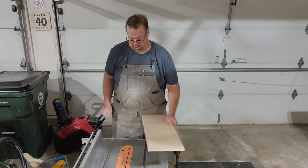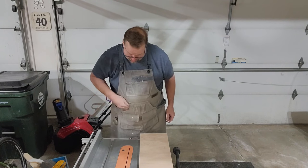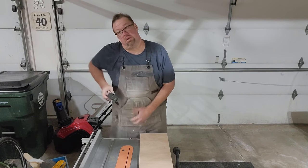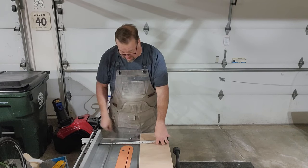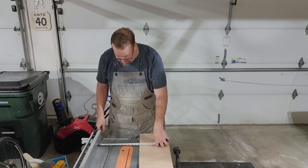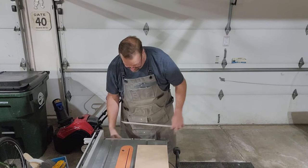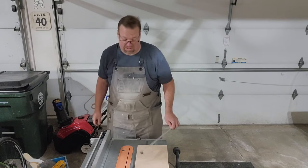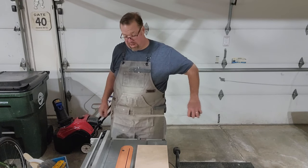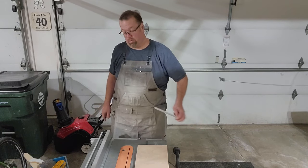My cleats are about three and a quarter inches in width. What I'm going to do is get two cleats out of each one of these boards. I'll measure this out using the fence gauge on the DeWalt and come in just a hair over six and a half inches, so I can get two cleats out of each board with the width of the blade accounted for.